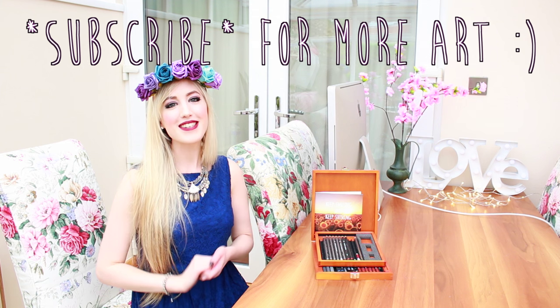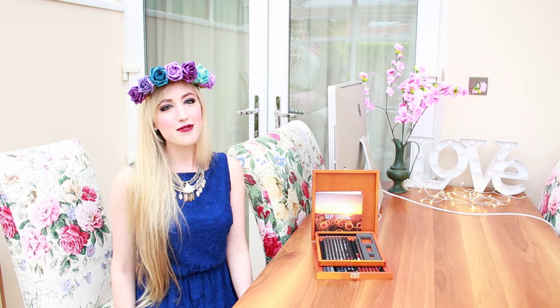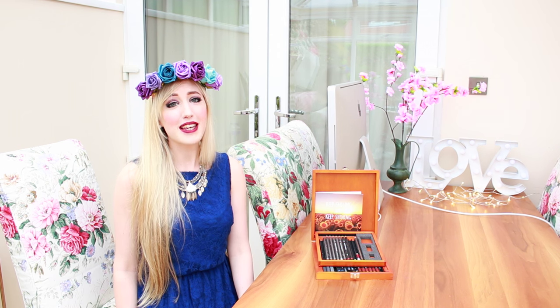Thank you so much for watching me draw Cinderella's glass slipper. I really hope you like how it turned out. If you enjoyed this video please do give it a big thumbs up for me. And also if you haven't already and if you'd like to, please do hit that subscribe button because I'd love to see you again when I bring out new videos every week. Thank you so much for watching and also here's some random footage of my brother's new puppy. He's so cute.